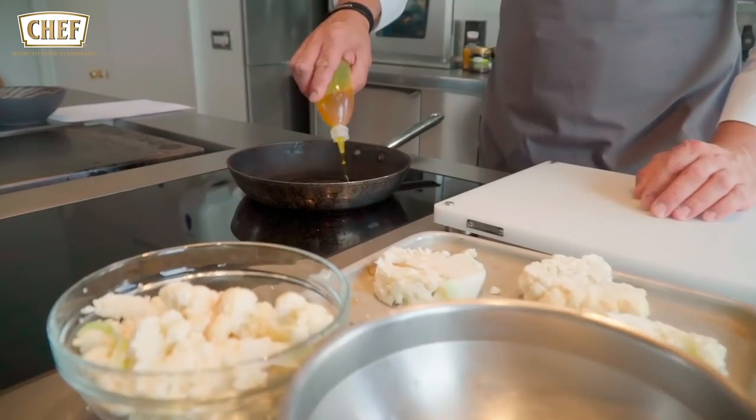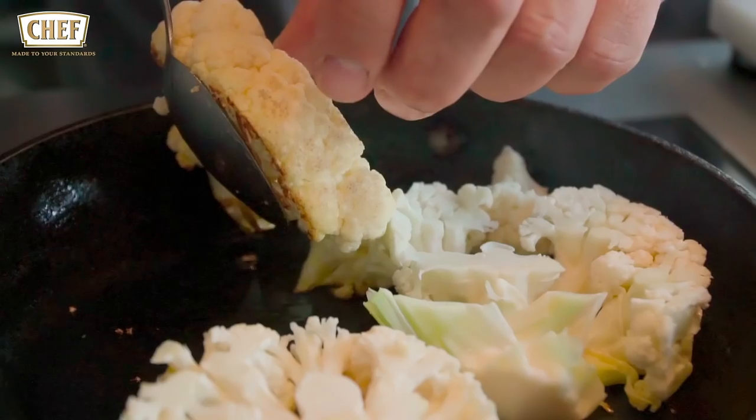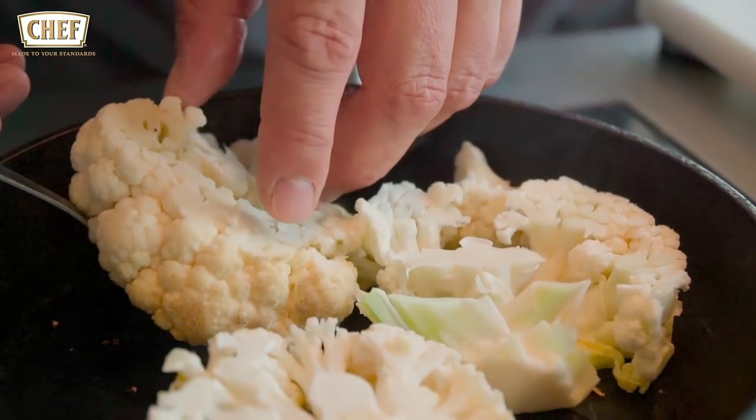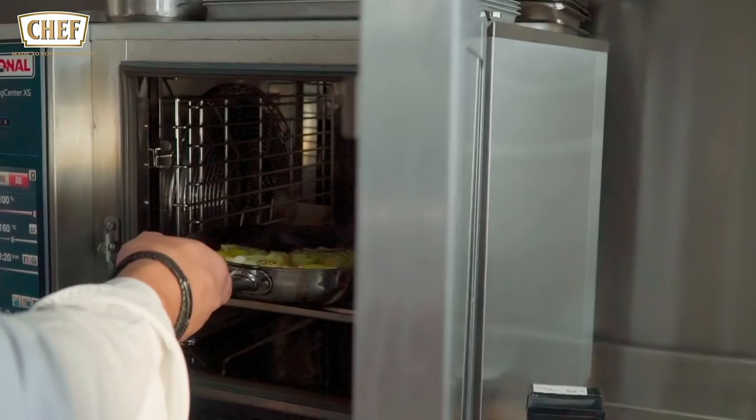The next step is roasting and getting the cauliflower ready for the dish. We're going to take some hazelnut oil and do a nice even coating on both sides. Now we've got the cauliflower roasted on both sides, about two to three minutes. We're adding some curry oil to give a little bit more color and some texture. This is now going to go into the oven at 160 degrees for roughly about 20 minutes.